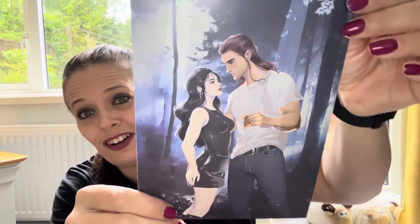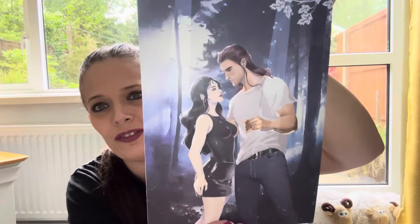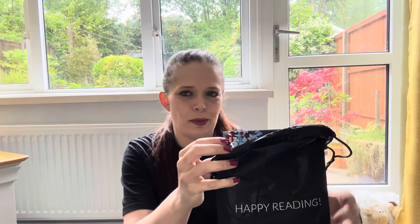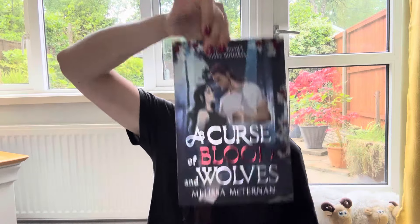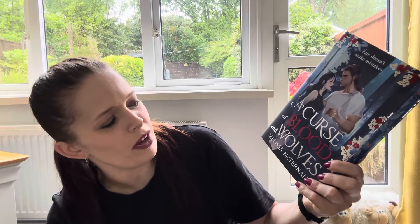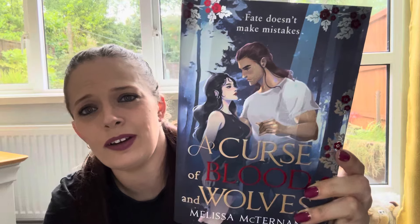We have an art print with a letter from the author on the back there. Very nice. I want to know who he is. Let's go straight into it. And the Romanticy book that we have for May is — there he is again. So we have A Curse of Blood and Wolves by Melissa McTernan. If I'm saying that wrong, I'm so sorry. You've got the same art there that's on the art card.